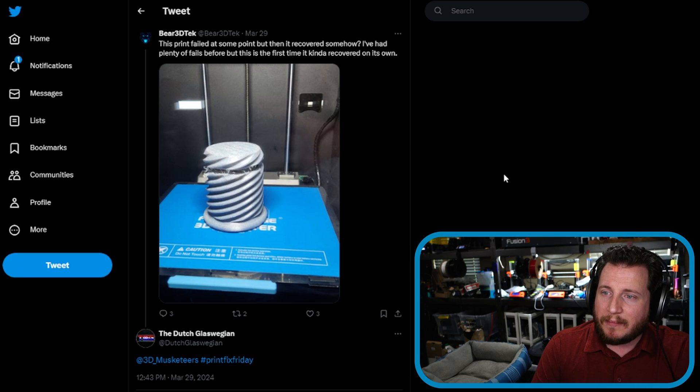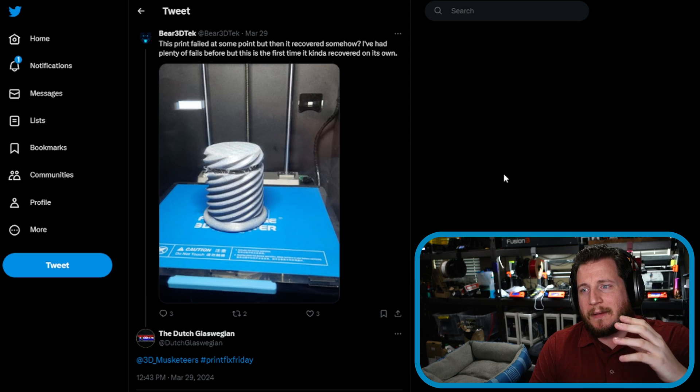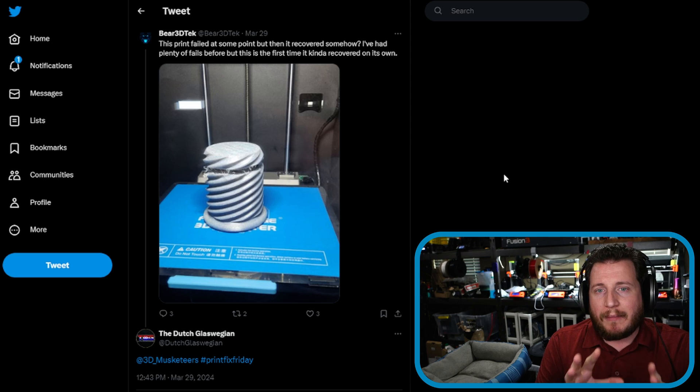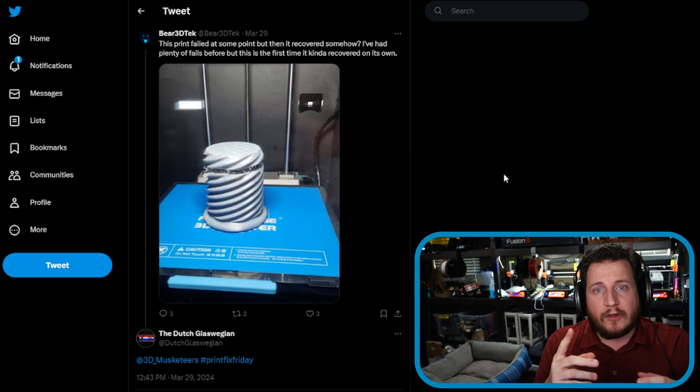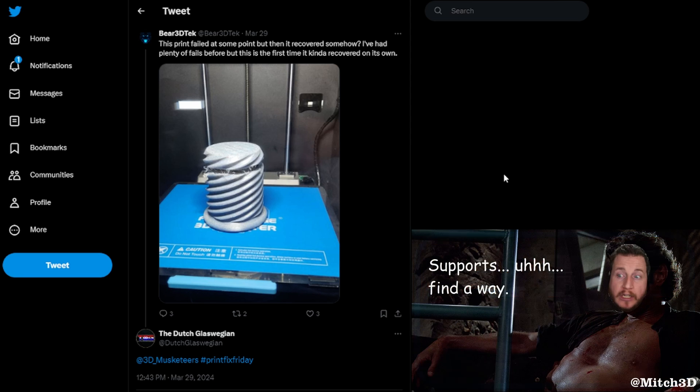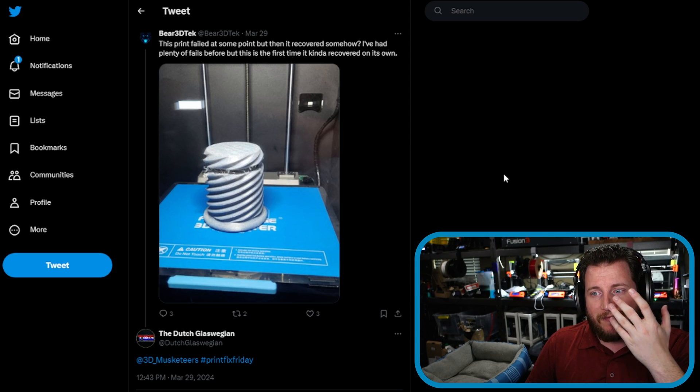Next up from Twitter, the Dutch Glaswegian tagged us in a post from Bear 3D Tech, who said the print failed at some point but recovered somehow. What happened is the machine lost extrusion for some reason — maybe a partial jam it worked through, or filament slightly out of spec. Whatever the clog was, it solved itself and the printer kept going. It might have taken a layer or two to build up enough material. We've seen this happen, especially with organic or tree supports — they can get knocked over but still recover.